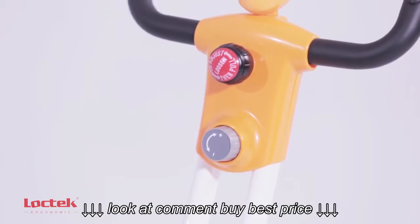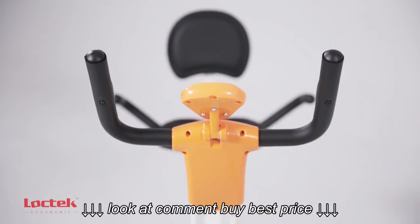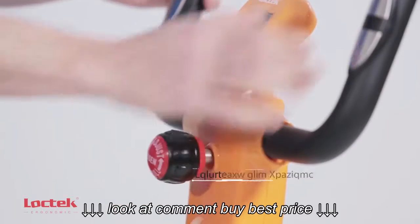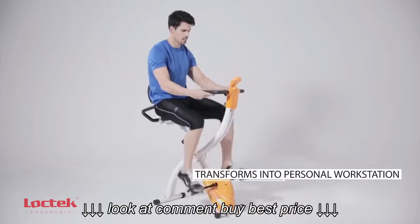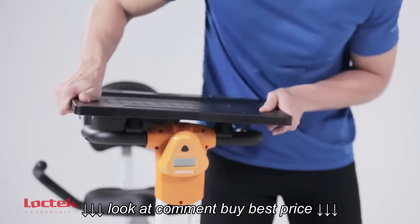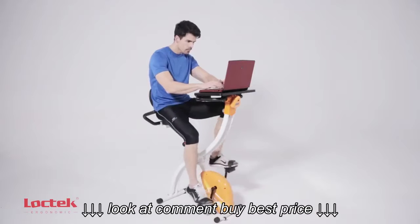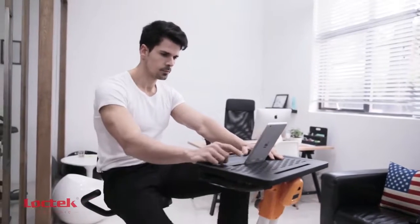The FX1M's tabletop design gives you the flexibility you need to multitask while exercising. You can easily transform your exercise bike into a personal workstation in just seconds. Now you can exercise while answering emails, streaming movies, or keeping up with friends online.